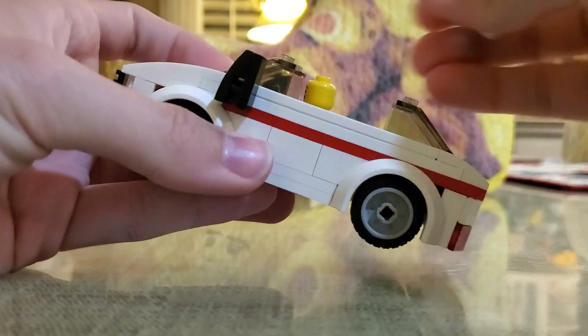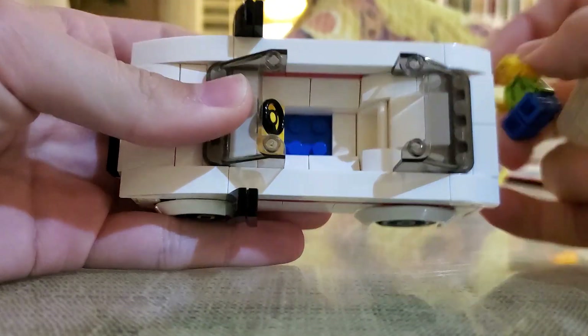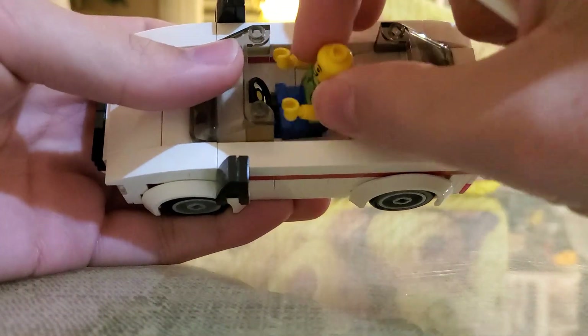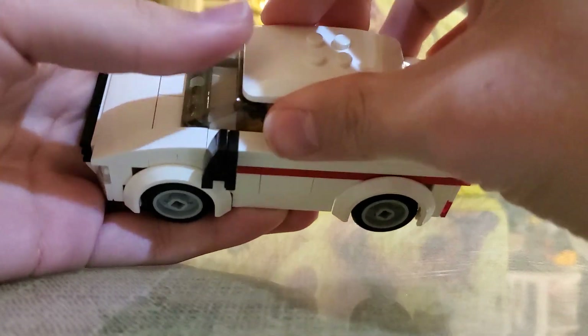Moving on to the interior — the driver can be in here, it has a full interior. This looks very much like an official Lego build in my opinion.